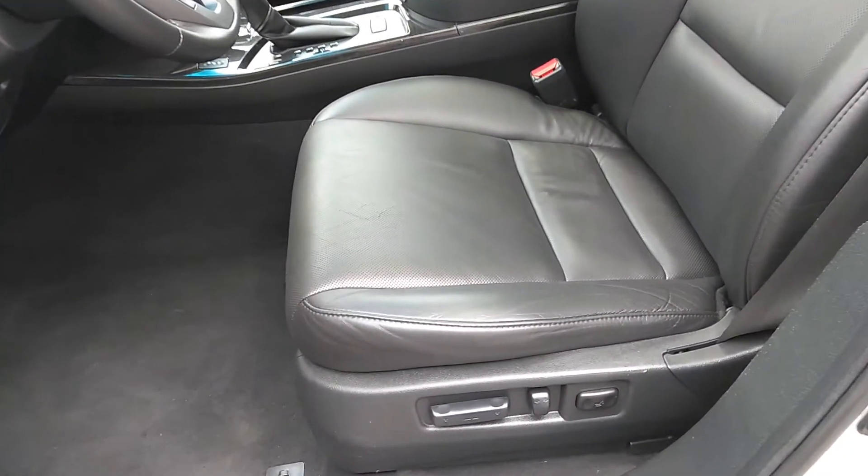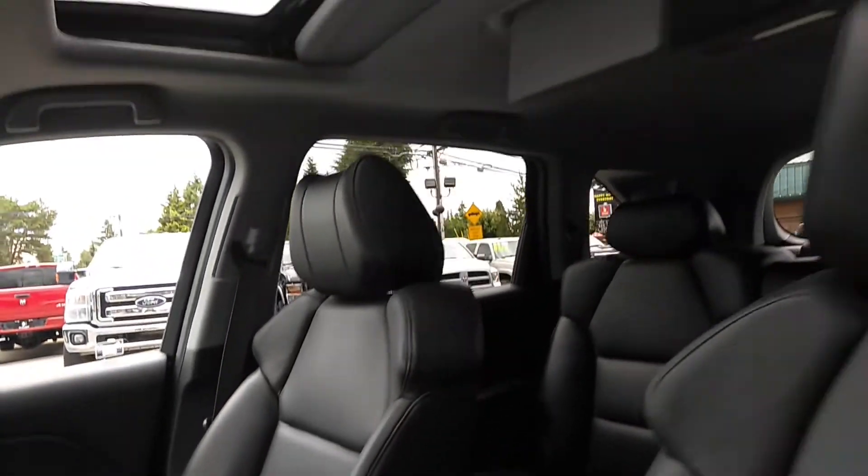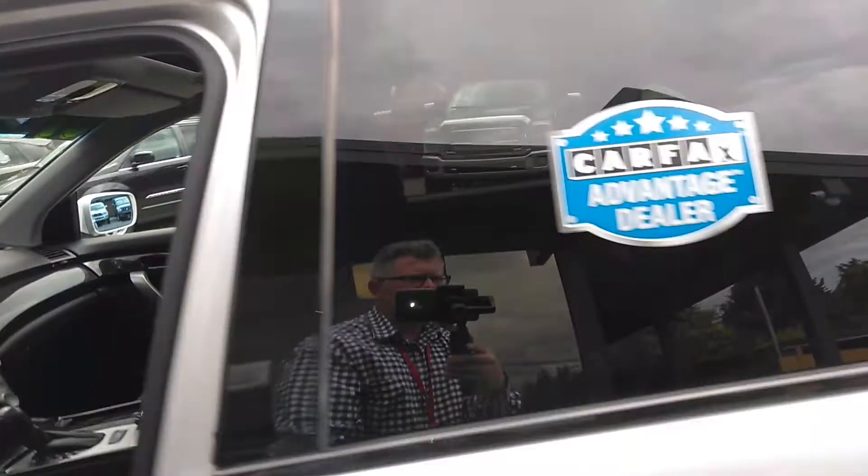Let's look at the condition of the leather — no rips, tears, or stains. Here's the center console and the passenger seat. There's a sunroof and a DVD player, but we'll get to that in just a moment.